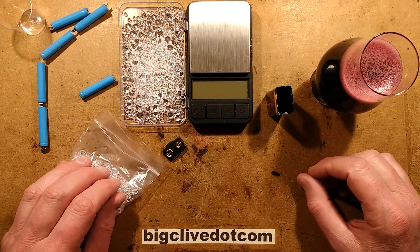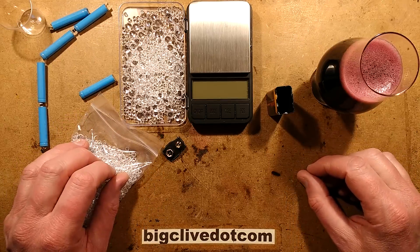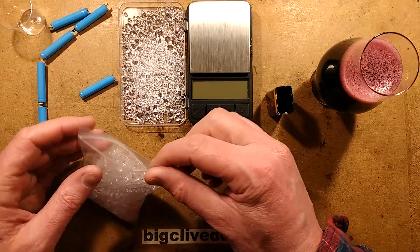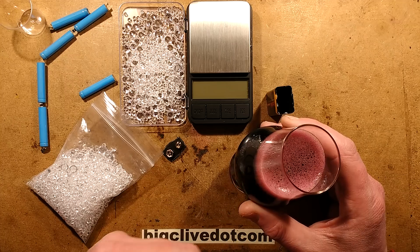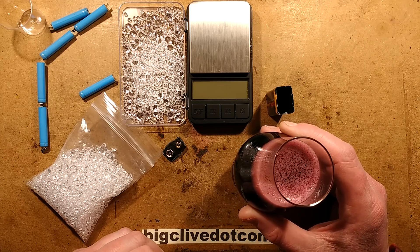This video is powered by diamonds and champagne - and by diamonds I mean plastic diamonds from Poundland, and by champagne I mean red wine that has been put through the soda stream to carbonate it, so technically speaking not really champagne then.